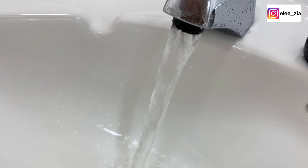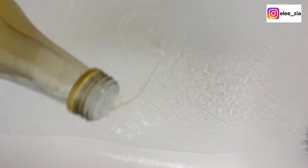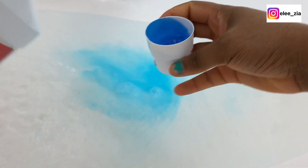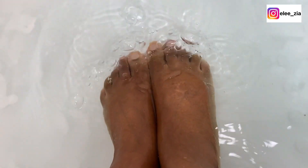I use warm water in a bathtub, then apple cider vinegar — four tablespoons — and then Listerine, using two cups. The cup I use is the lid that comes with the product itself. You stir, put your feet in, and leave it for 10 minutes. After that, you file your feet.